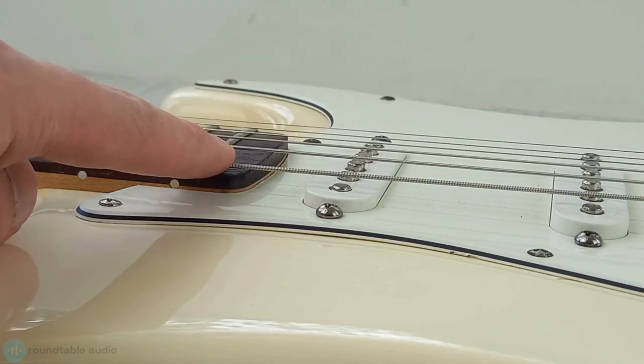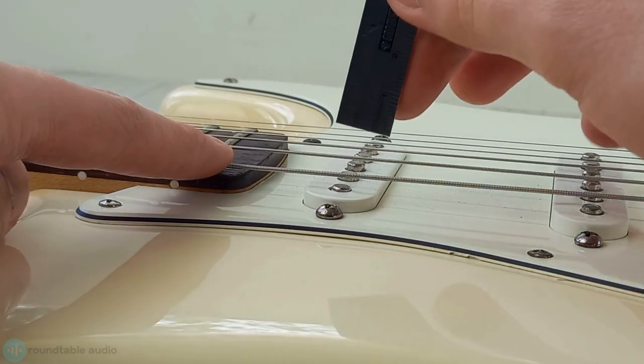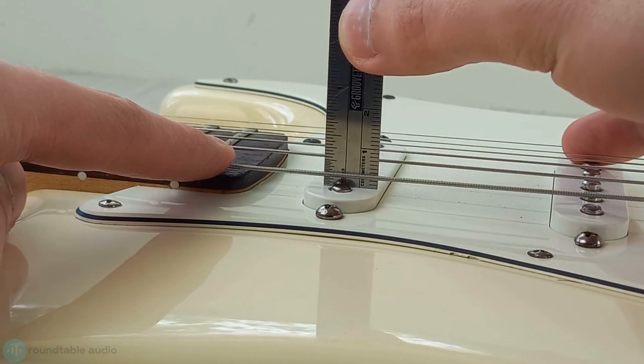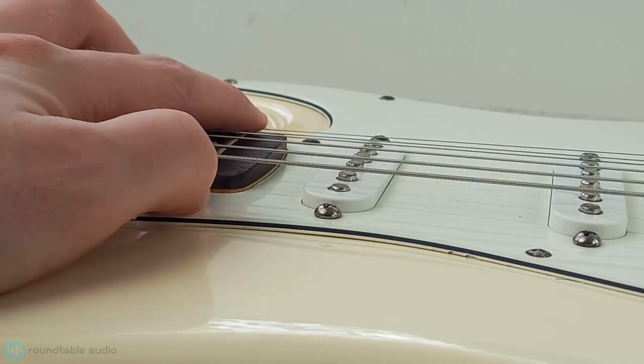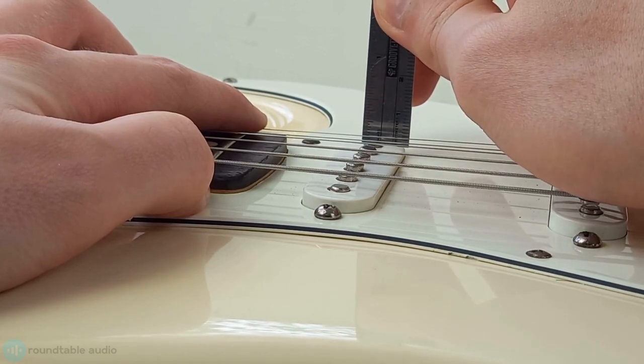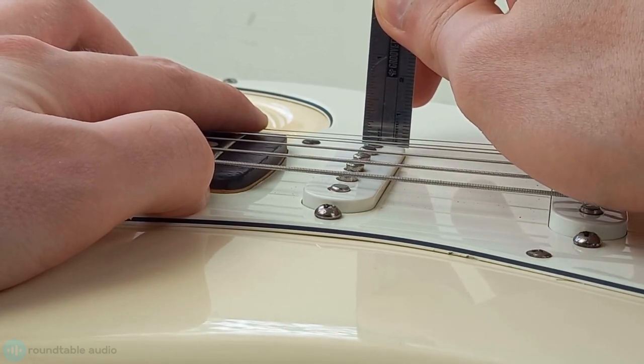There are some ballpark measures that I recommend starting off with and then adjusting to your liking from there. To measure the pickup height, press the low E string down on the last fret of the fretboard. Then take a ruler and measure the gap between the top of the pickup and the bottom of the string. Repeat this on the high E string. As a general rule, you'll want a very slight slant on the pickup with the high E string being marginally closer to the pickup.